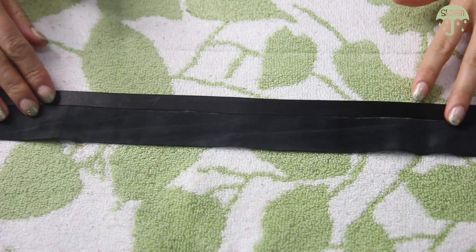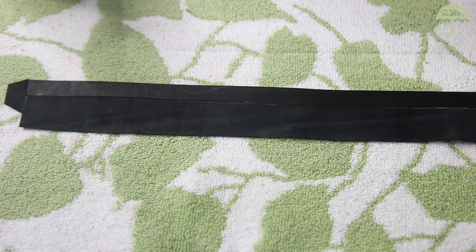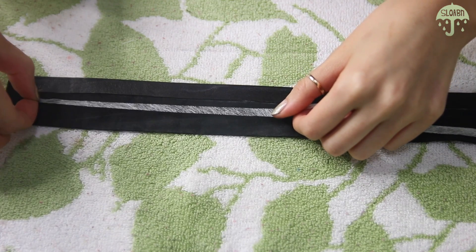The fuse tape will hold this belt together very nicely without having to sew, because leather is one of those materials where if you place a needle into it, it will just leave a hole. So fuse tape is a really great way to go.